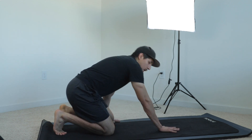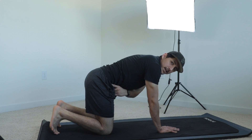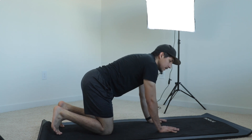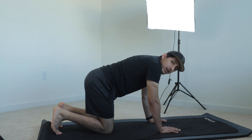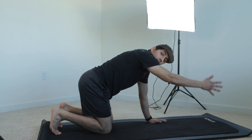For our speed skaters, starting in our standard quadruped position: shoulders over elbows, elbows over wrists, hips over knees, and ankles are tucked, toes are tucked. From here it's just like a bird dog — opposite hand, opposite leg — however for a speed skater the only difference is the arm goes back behind you instead of forward like the bird dog.